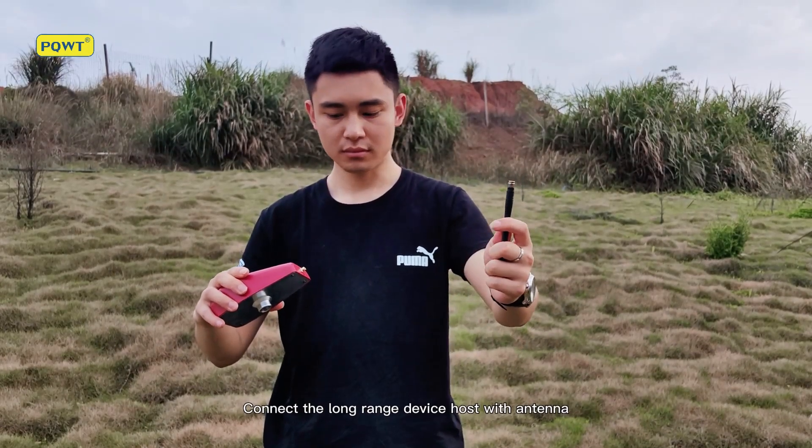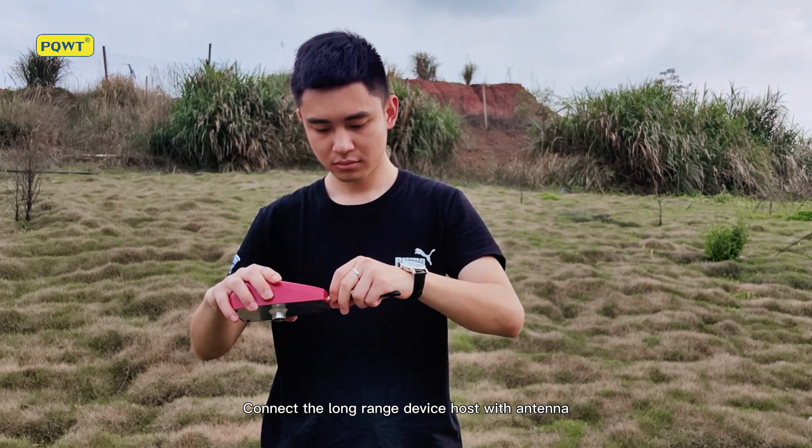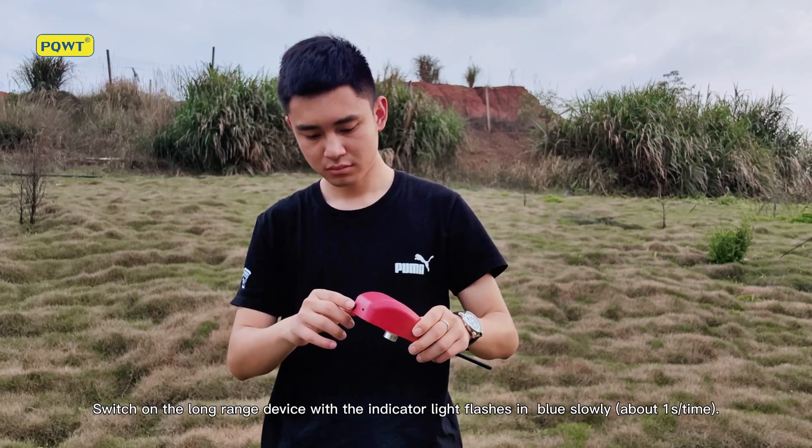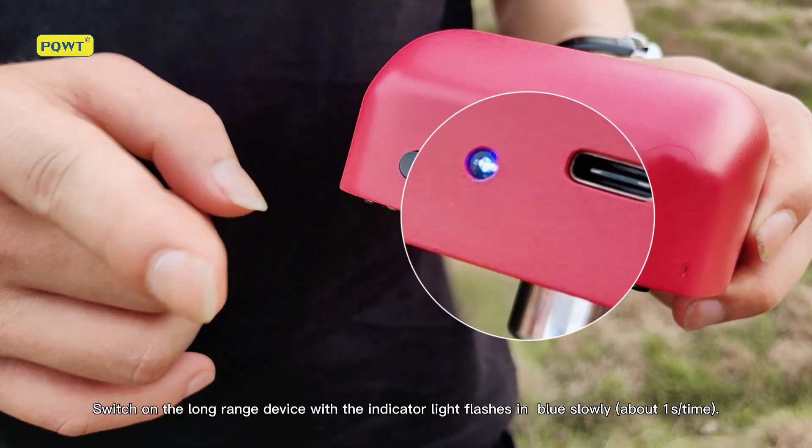Connect the long range device host with the antenna. Then switch on the long range device — the indicator light will flash in blue slowly.